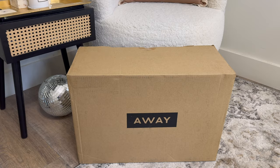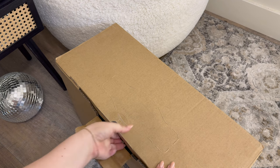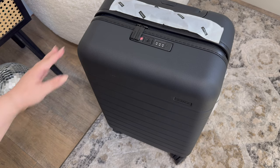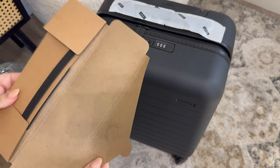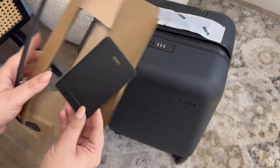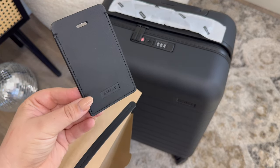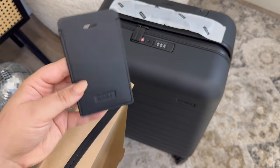It will come directly in this box and show up on your doorstep. Let's take a look at how well it's packaged. This is such a beautiful suitcase — I can't wait to look at it closer — but first I wanted to show you it also comes with this beautiful luggage tag as well. You have the option to pay to have this monogrammed and customized, but I did not do that.